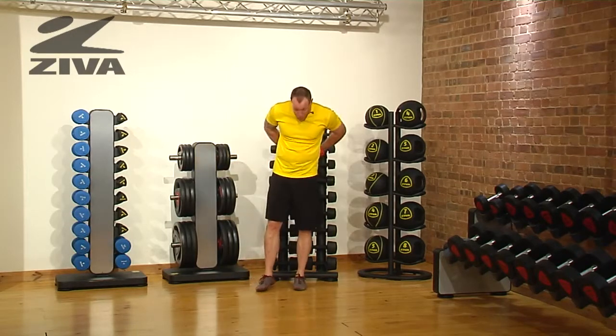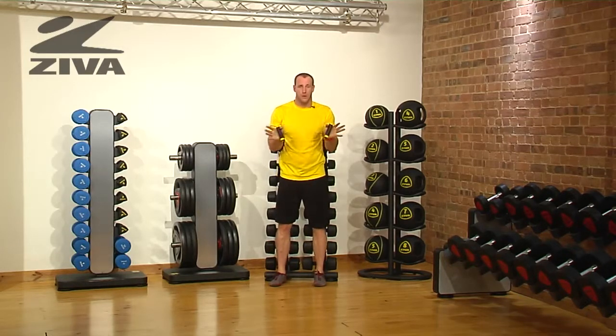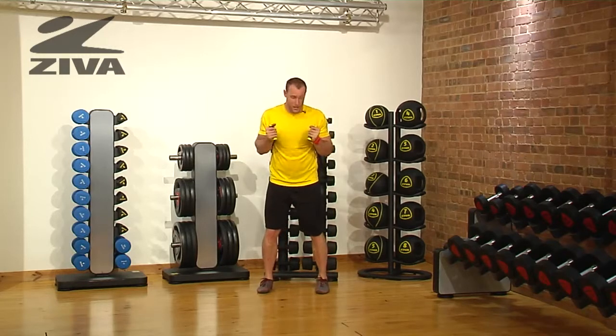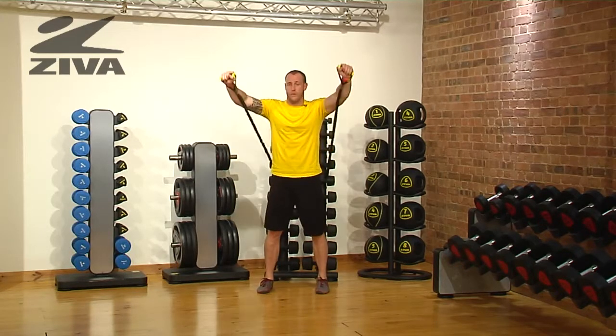From here we're going to bring the tubes underneath our armpits and we're going to lock them in place with our thumbs. We'll then go to a squatted position, step forward a little bit to add some resistance. You're going to go through a squatting pattern and then from there stand and reach.